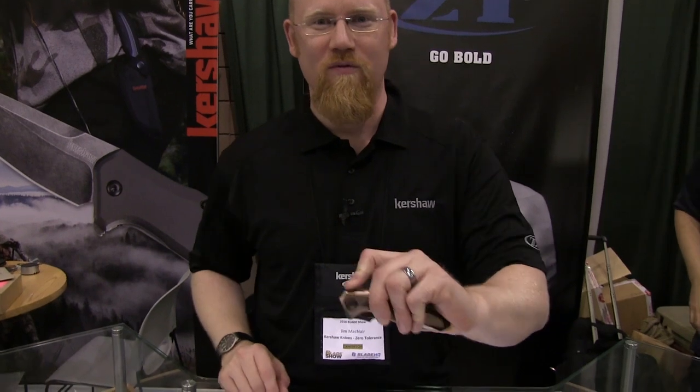Hey, Blade HQ fans. I'm Jim McNair. We're here at Kershaw Knives and Zero Tolerance at the Blade Show 2016. We've got one new product to show you here — that is the Zero Tolerance 0427.